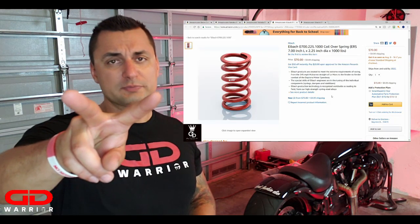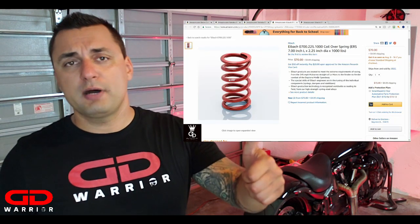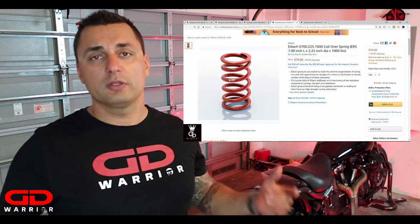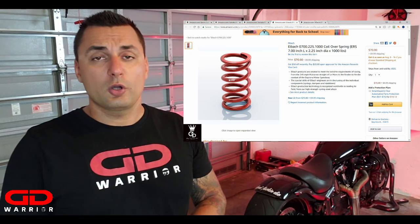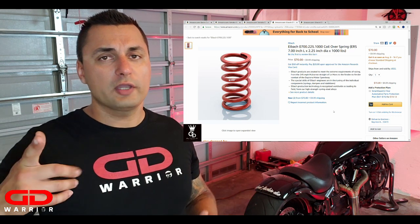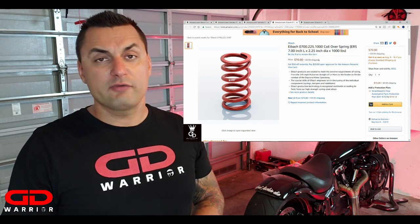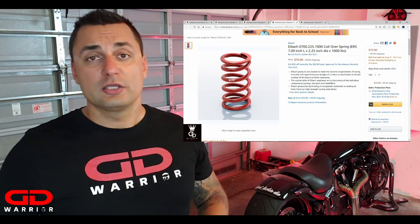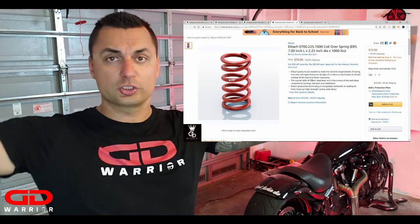Now, if you have your lowering links but feel the suspension isn't great, there are springs you can buy. There are two versions of the Eibach springs: the 1000-pound version and the 1100-pound version. My recommendation is, if you ride two-up and want a better spring, get the Eibach 1100. However, if you are a solo rider, go with the 1000-pound Eibach spring. They are very cheap — costing between $70 and $80 — and very easy to get. German quality, like always.